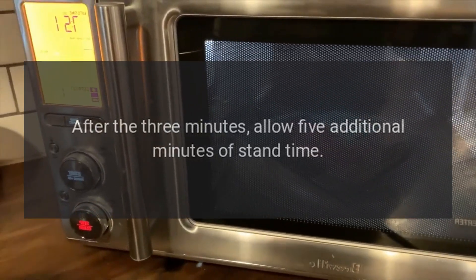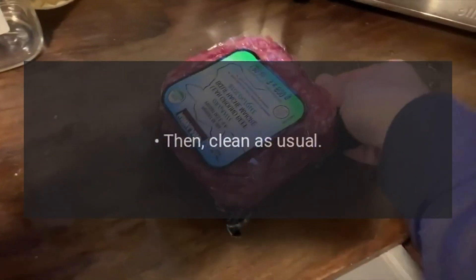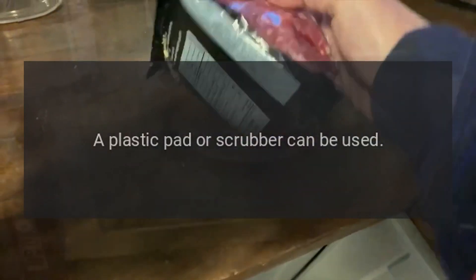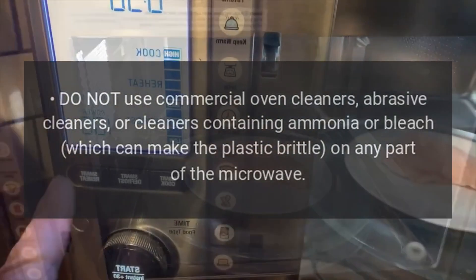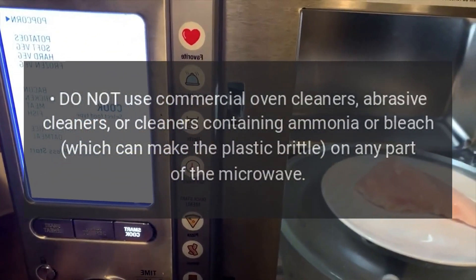After 3 minutes, allow 5 additional minutes of stand time, then clean as usual. A plastic pad or scrubber can be used. Do not use commercial oven cleaners, abrasive cleaners, or cleaners containing ammonia or bleach, which can make the plastic brittle on any part of the microwave.